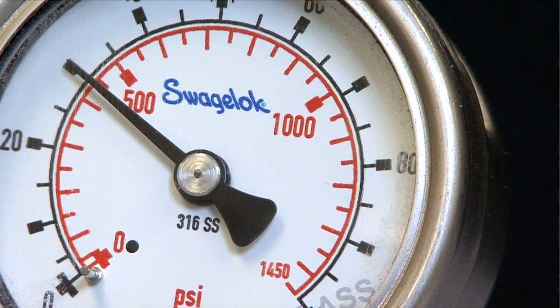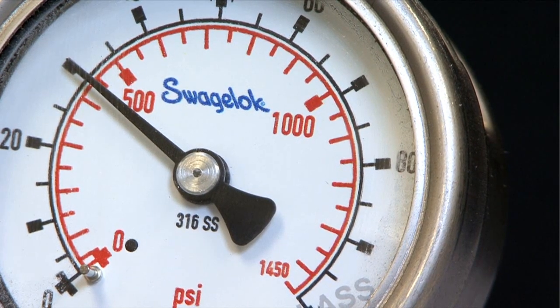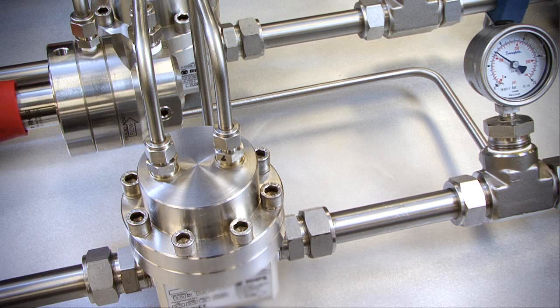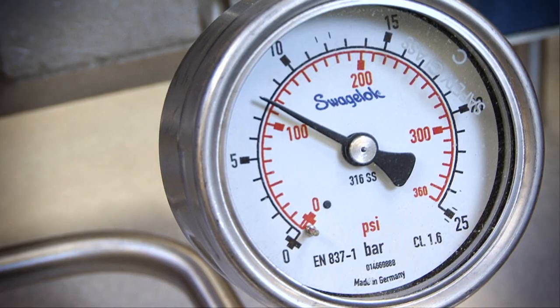Once again, the inlet is constant at 30 bar or 435 PSIG. The regulator is set at 8 bar or 116 PSIG. There is no flow at this time as the downstream valve is shut off. As the downstream valve is slowly opened, you will be able to hear the increase in flow. However, this time, as the flow increases, the outlet pressure drops only slightly to about 7.5 bar or 109 PSIG.